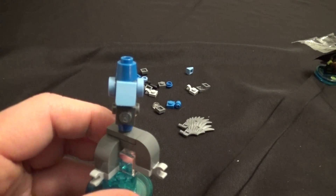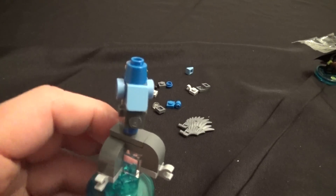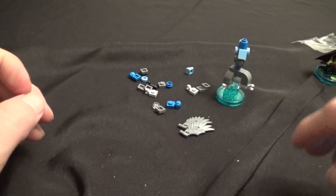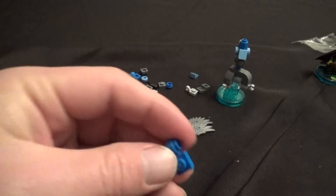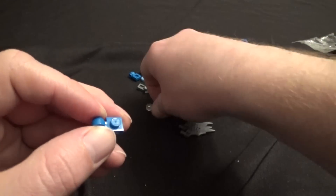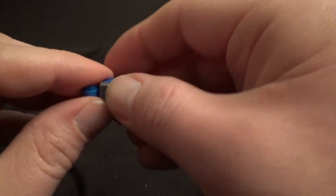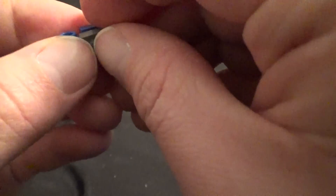Now he's got his horn on his back there. Now we are going to build one of his wings, so we're going to put aside this for now since we got that all done. We're going to start with this piece here, and we're going to put a gray piece on top of that. Easy enough — that's step nine, step nine done. We are getting there.